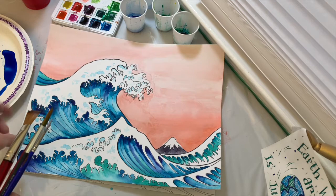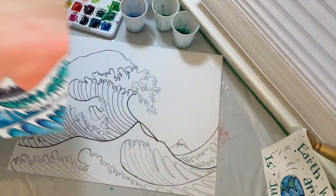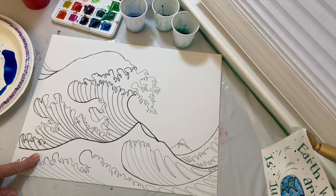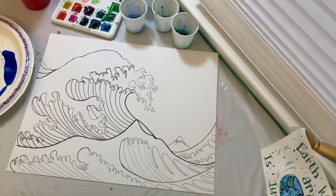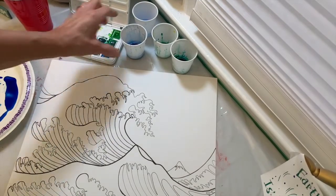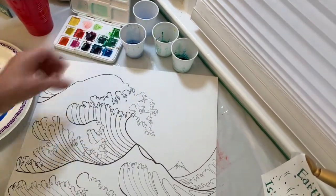Hi guys, today we're going to paint in our Great Wave that we sketched out last week. At this point you should have a line drawing of your Great Wave that you've created. We're going to use watercolor paints today. I have a paint set here, and I also have liquid watercolors in cups with water added into them.